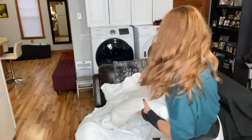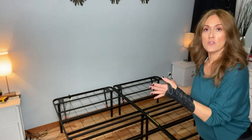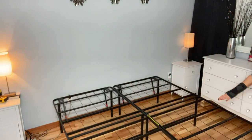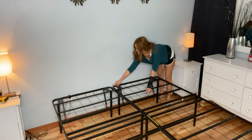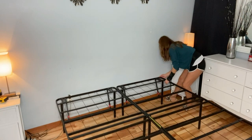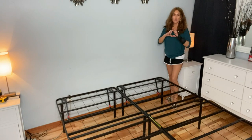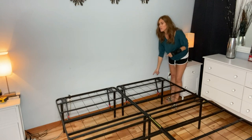The king bed frame came in two pieces — basically two twin sides — and all I had to do was screw them together with one screw on each side. That's it; you just open it up with no complicated assembly. I also noticed it has brackets if you want to attach a headboard, so I'm thinking I'll reorder brackets that attach directly to the headboard rather than mounting to the wall.